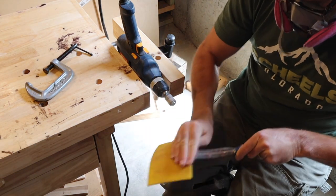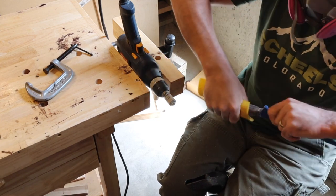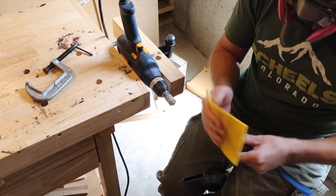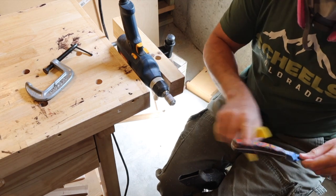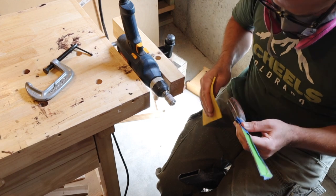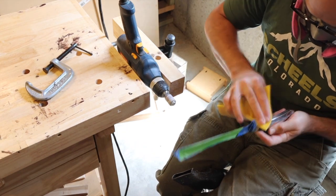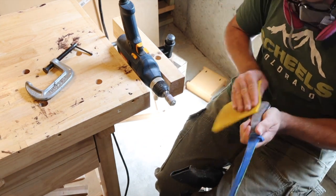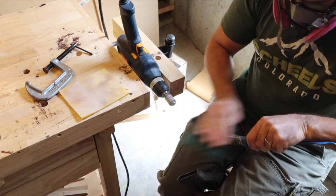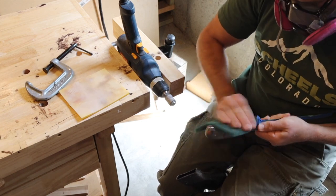Now this is just a very fine sanding pad that I'm using, getting all the stuff off of there and making it even smoother than with the 120. Checking it with my finger and then using the back of the pad, which is nice — it helps remove some of the dust. Finding the little spots with my fingers that I didn't like. Now I'm using a Scotch-Brite pad and just buffing it up.